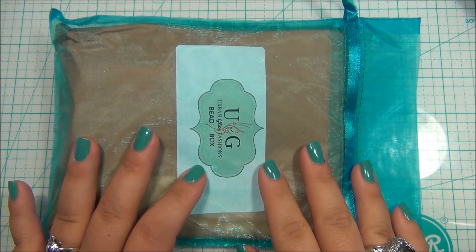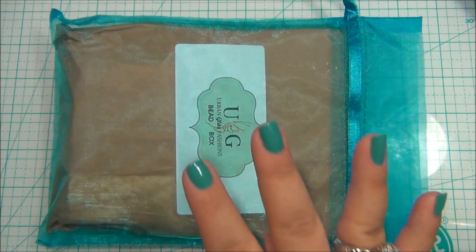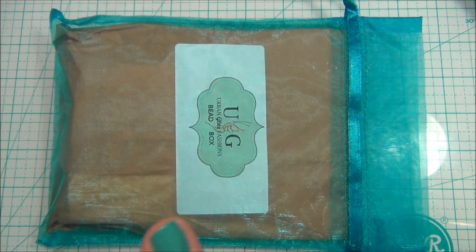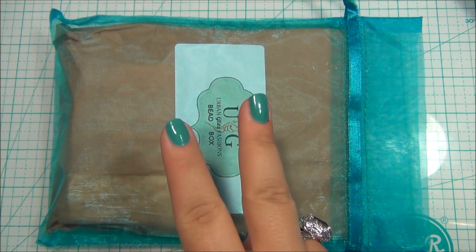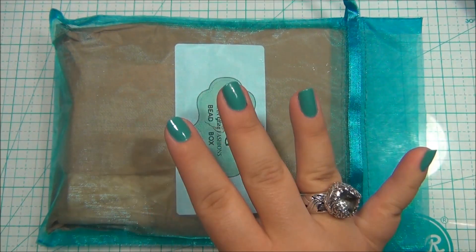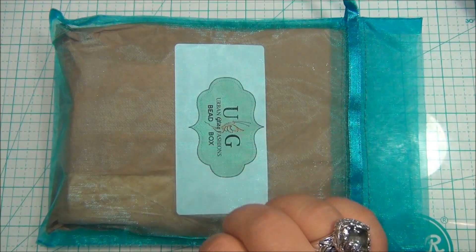This company is pretty cool. They have four different styles of bead boxes that you can buy. They have a boho box, a glam box — which is what I have here — a rockstar box, and a surprise box. So four different ones you can choose from.